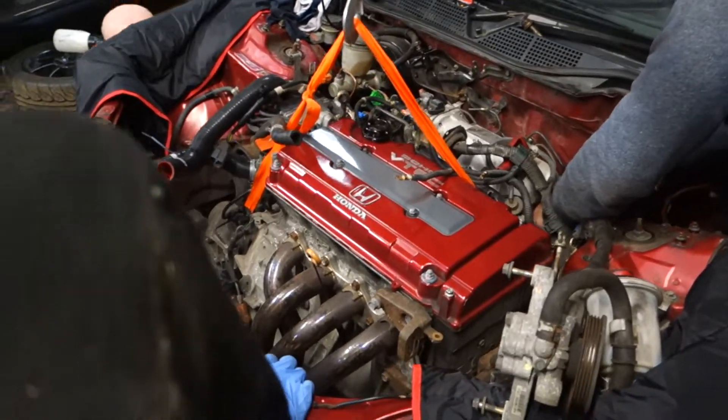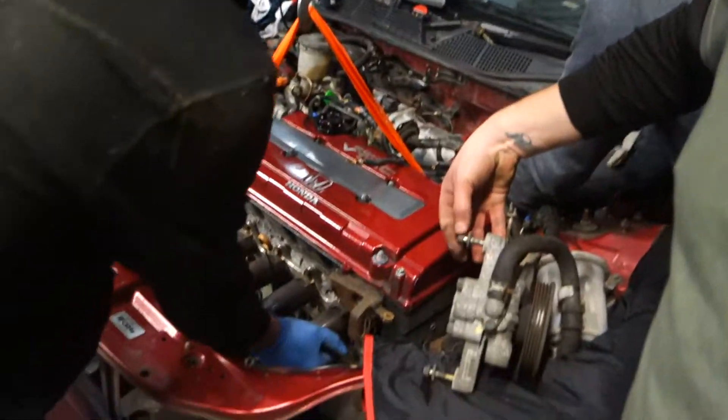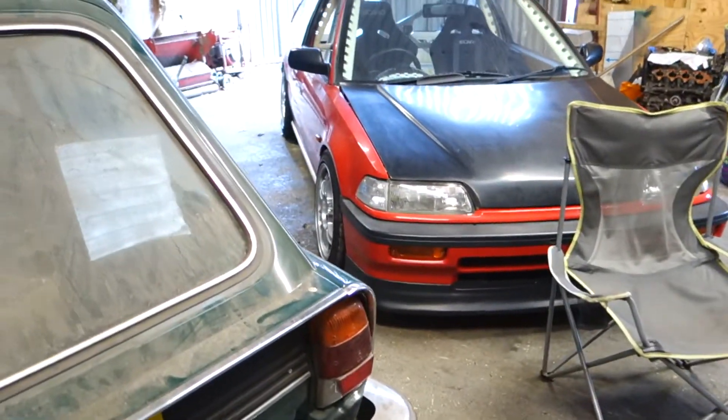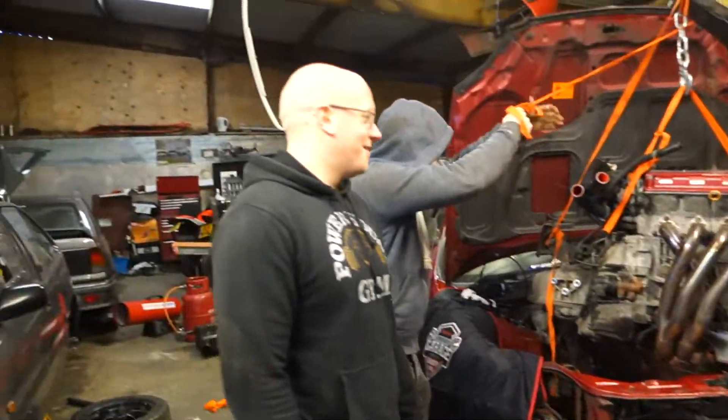The hook's eBay, mate. eBay's the best for everything. I want to put the engine on it — can you put it down?